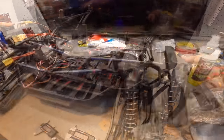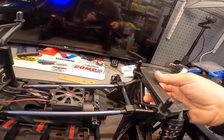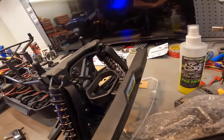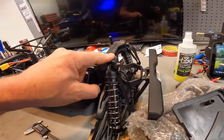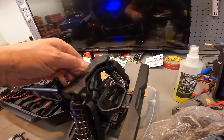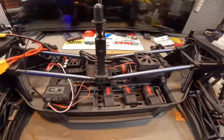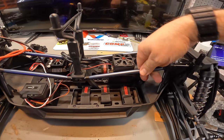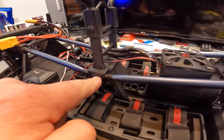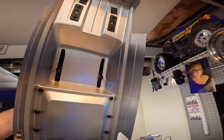Looking at this thing - the shock tower is stinking beefy, or at least the pad where the shocks connect. It does have those limiting straps. It's a composite plastic material. These shock mounts are screwed right into the center tower. The tower connects onto the underside of the truck.